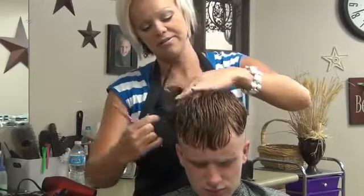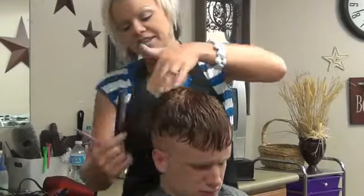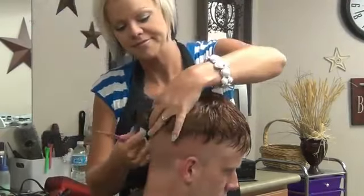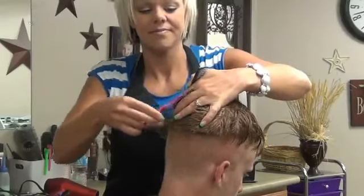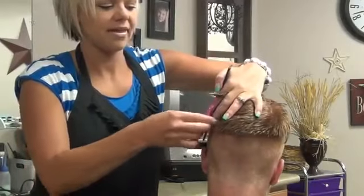All the way around. Just take all that hair off — go down the middle and then to the right. And then from there, I like to come back here and just take all this short back here in the back. So you just go all the way around that back that way.